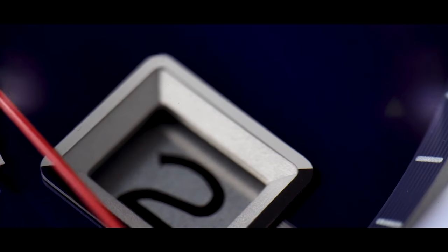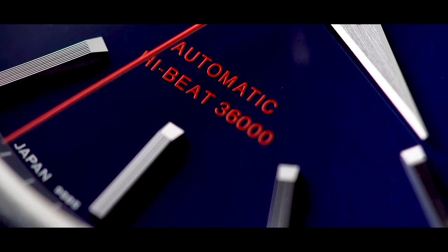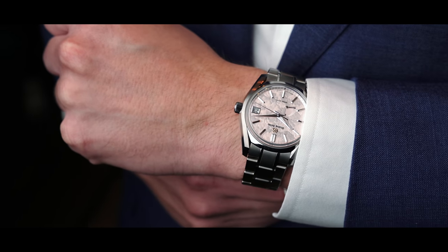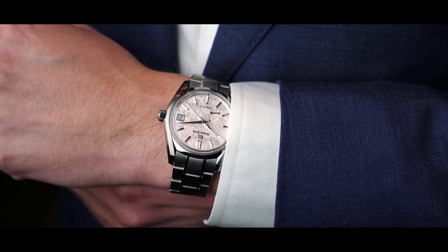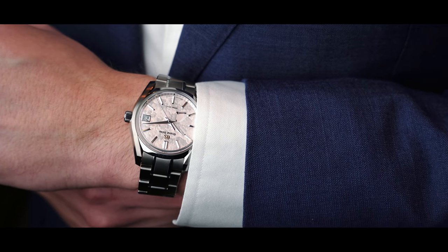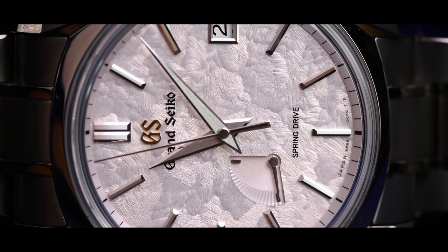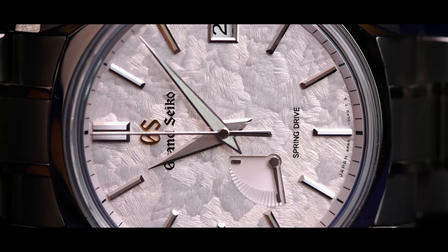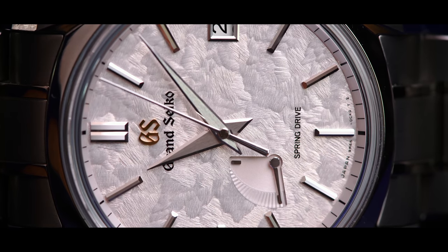But today, you manufacture parts much more precisely, much more durably — much more everything that you need for a watch. Everything can be made better today than it was in the past. So you have tradition, but also coupled with modern manufacturing techniques that really create a distinct and different product, and they're subjected to tests that are ridiculously difficult.